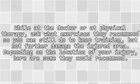While at the doctor or at physical therapy, ask what exercises they recommend so you can still keep training but not further damage the injured area. Depending on the location of your injury, here are some they could recommend.